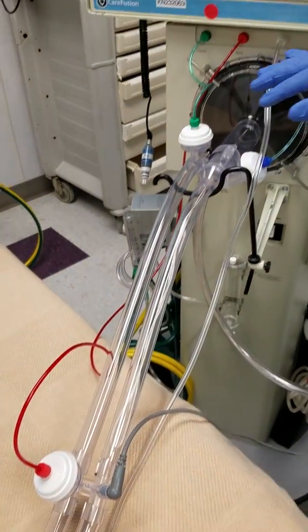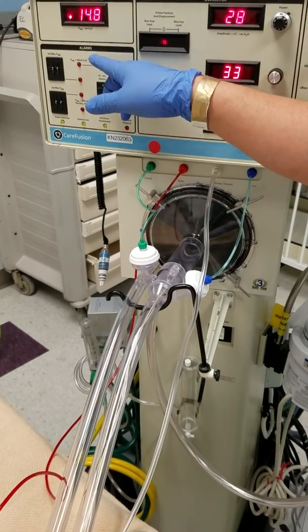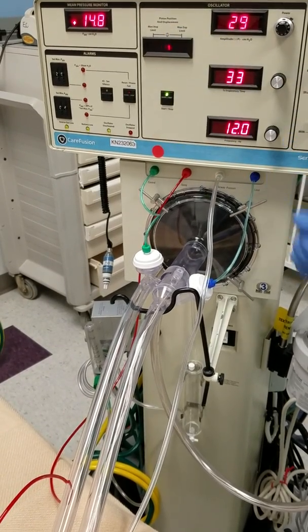First of all, our very basic setting for our premature baby here: a mean of 14, delta of 28, 33 percent with a hertz of 12, and our center piston.